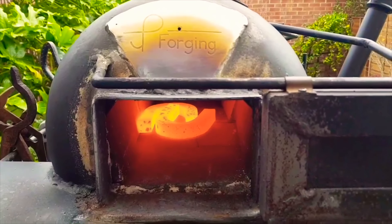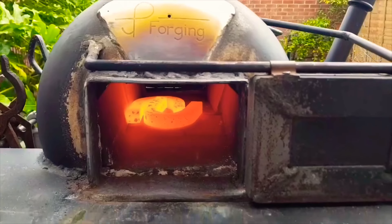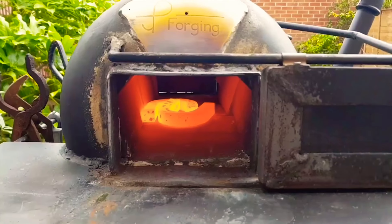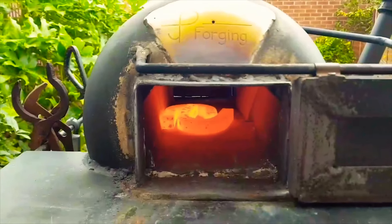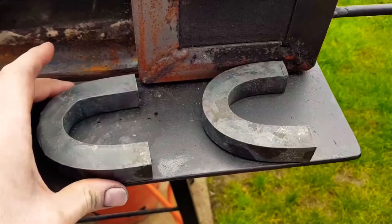We've got those up to beyond critical and I've turned the forge off. I'm going to leave them in there and let them anneal — that's probably going to take several hours because this forge stays hot for ages.